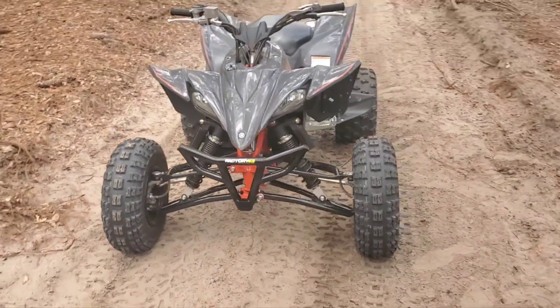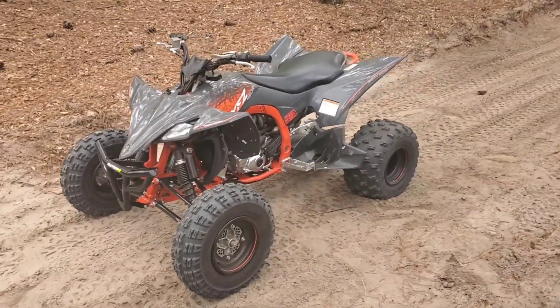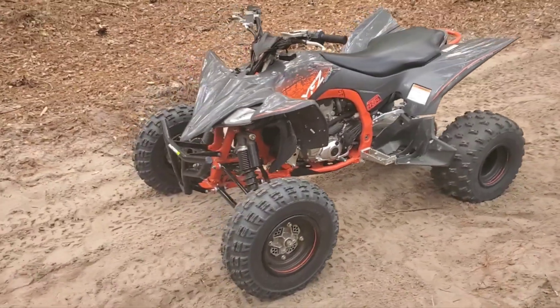Hey guys, just wanted to go over some good areas that I mount my GoPro to give you guys some good ideas when I'm doing my videos. Not only do I wear the chest harness, but also the different areas of my helmet and on the ATV.